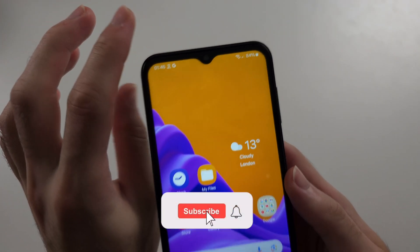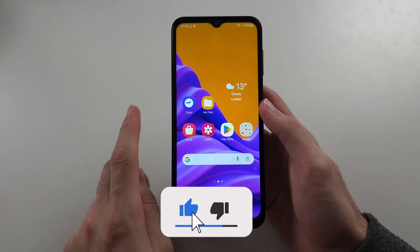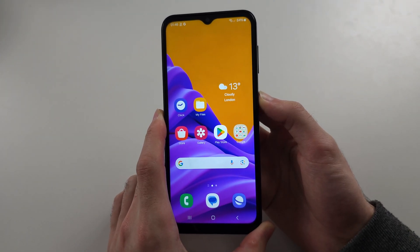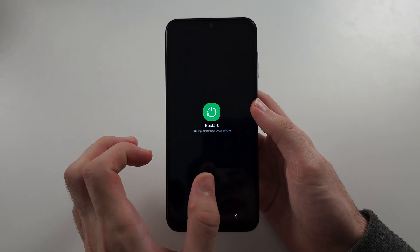The earpiece or the top speaker is not working in your A14. The first thing we can try — sometimes we forget this one — is just long press the power button and then release when we see the power screen, and just try a restart of your phone.